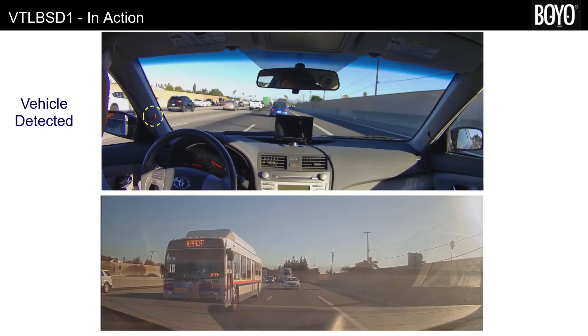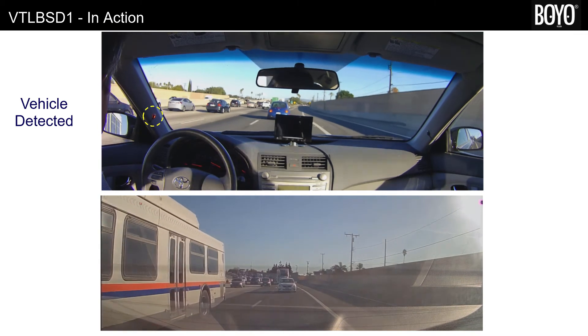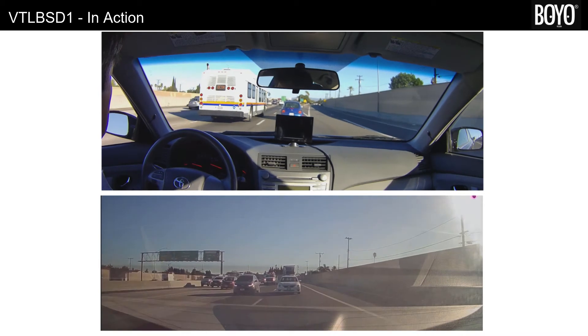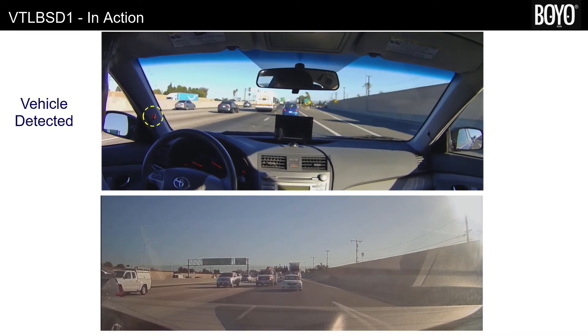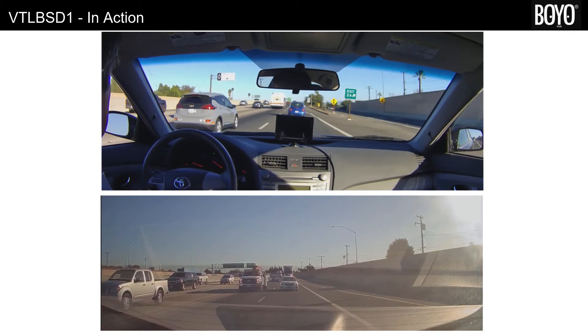Let us see the blind spot detector in action. The radars are directed in the left and right blind spots. They detect any vehicles or objects moving toward the radar, which means the other vehicle is traveling faster than my vehicle. It is not safe to change into a lane where vehicles are traveling at a faster speed than my vehicle.